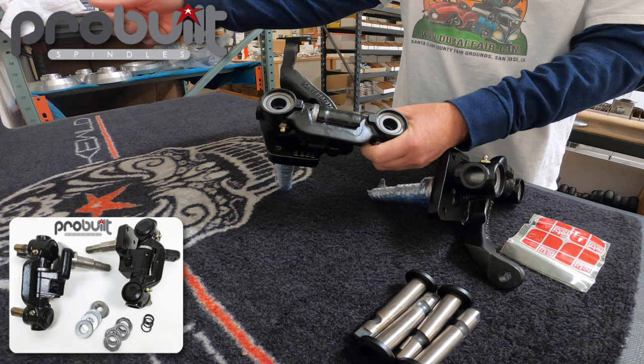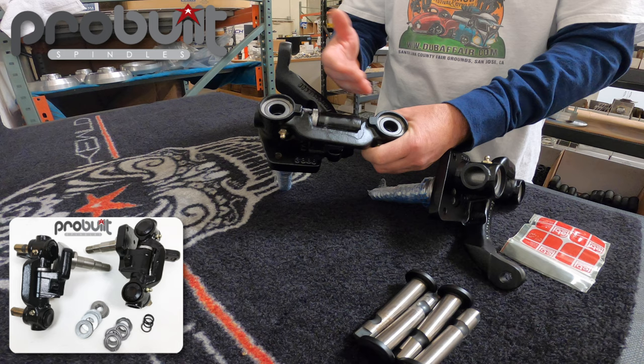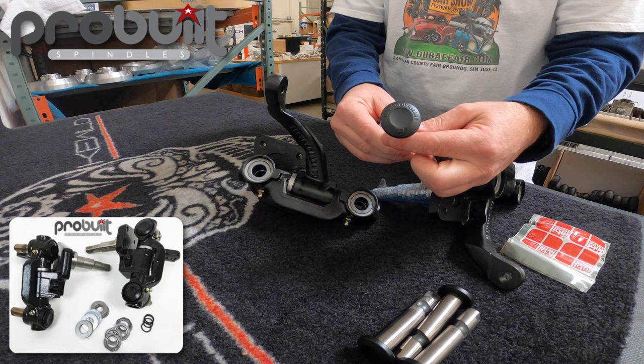The key thing here is setting up the thrust — it's not a simple ream and put in. You have to do this correctly or you'll have slop. We have a Volkswagen tool that cuts it correctly, and these hardened thrust washers and spacers come in various thicknesses. We measure the distance to make sure we have the proper thrust.